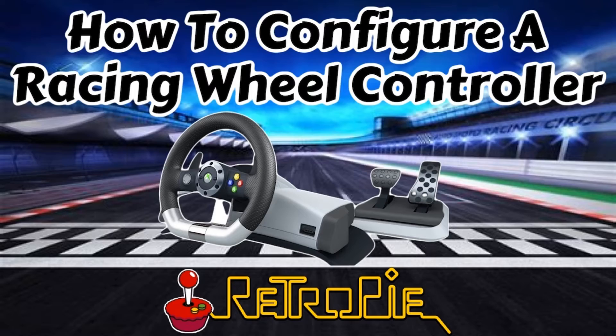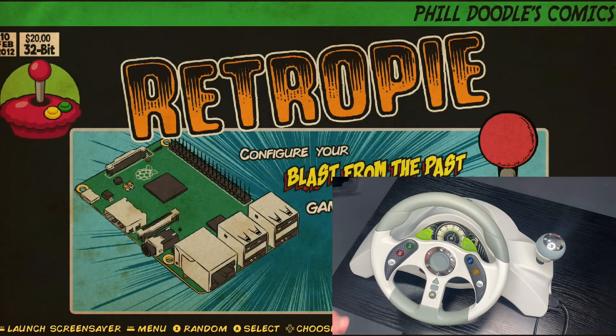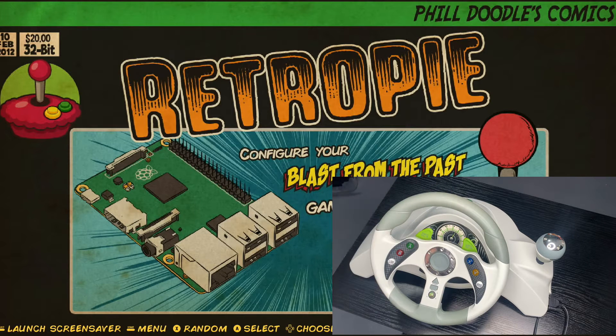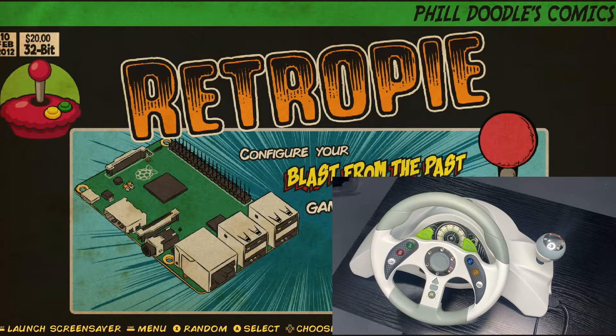So we're going to jump into this and I'll show you exactly how we go about setting this up. Let's get started mapping this particular controller — this is the 360 racing wheel controller. There are a whole bunch of different racing wheels available. Amazon has a whole bunch, and they're much newer than this particular one, so they probably work better too. First thing we need to do is we're going to need a USB breakaway cable.